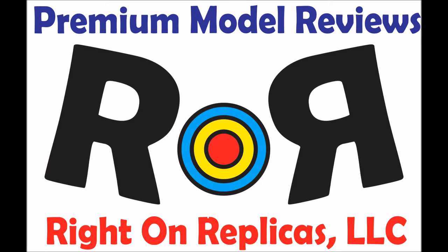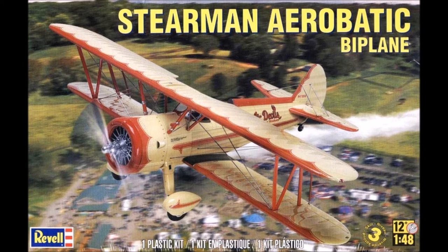Thanks for joining us at Ride On Replicas, where we bring you the best scale model kit reviews on the planet. This review covers the Revell Stearman Aerobatic Biplane in 1/48 scale, kit number 85-5269.